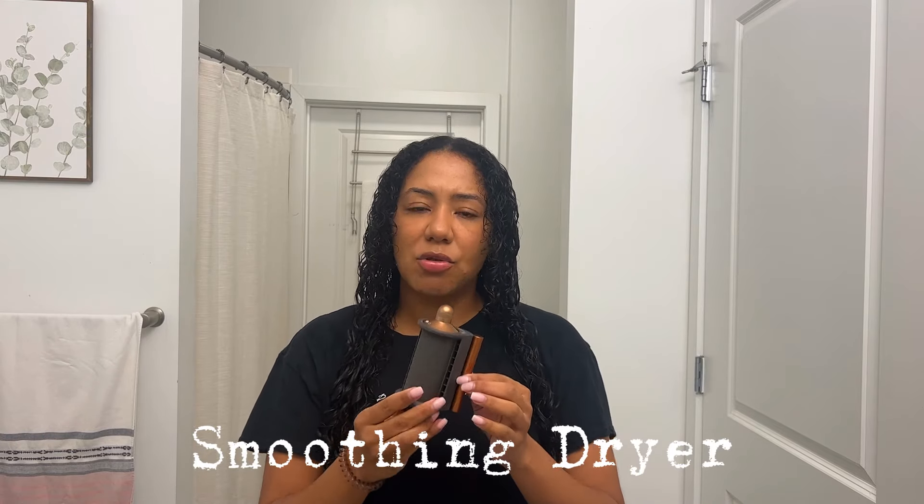Now that my hair is combed out, I wanted to show you all the attachments that the Dyson Airwrap comes with. It does come in a travel box — I have the blue one with gold on it and it is beautiful. The first attachment I always use is the dryer. This dryer has two different attachments: this part is the front of the dryer, and the sides are for frizz — it blows the frizz downwards and is supposed to make a nice sleek look on your hair. I don't really use that part too much, I just use the blow dryer. Maybe when I learn how to use that part better, I'll share with you all.